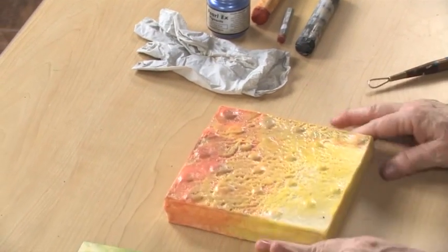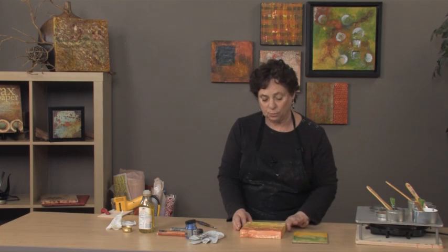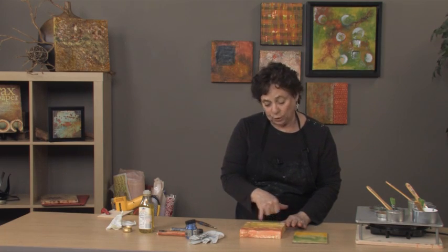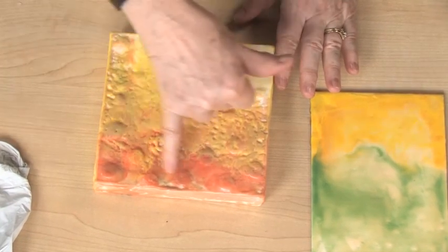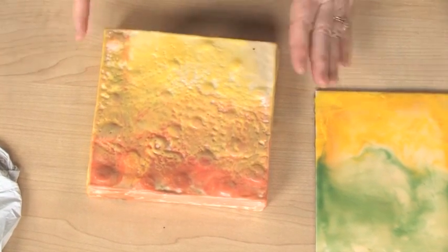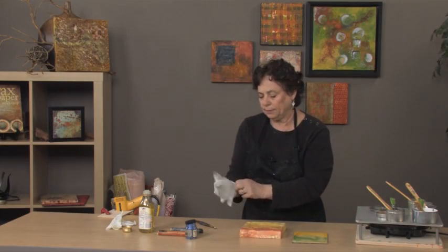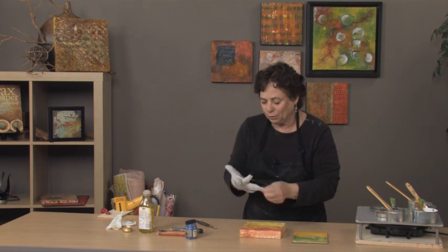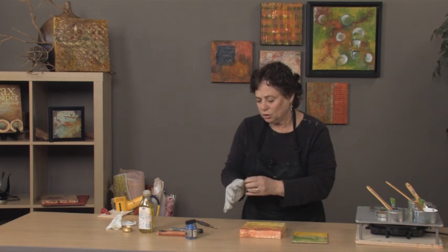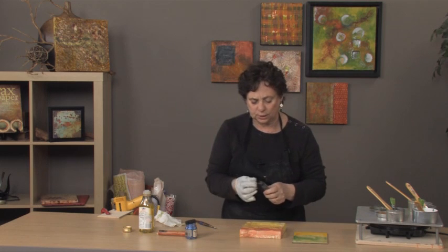Now, if I like this texture and I want to enhance it, I can do it in three ways. Number one, I can use oil paint, oil sticks, or pigment sticks and fill in all of those textural spaces — that's going to make this even more dramatic. I'm going to use one of the R&F pigment sticks because I just love them. They are buttery soft — just a mixture of oil and beeswax. So let's use a darker stick in here.